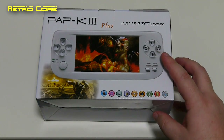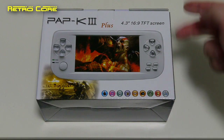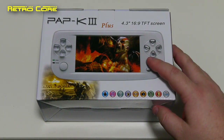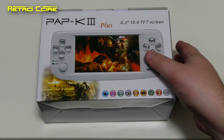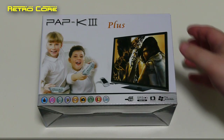Oh no, not another bloody handheld system from China. Well before you switch off, let me tell you that this one is actually pretty good. This is the PAP K3 Plus, and the reason this is very good is because this is not made for the Asian market — it was actually designed for the European market, and that also explains why the box is not bashed to hell. This actually came from Denmark, believe it or not, but yeah, it is a Chinese product.